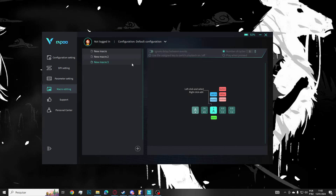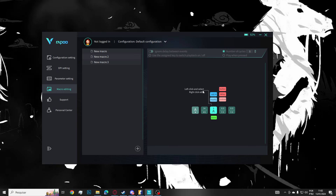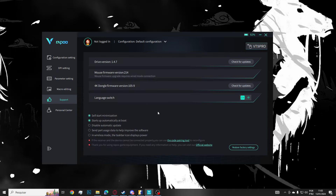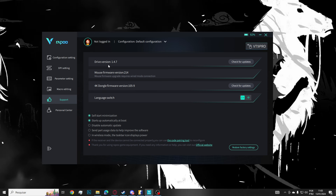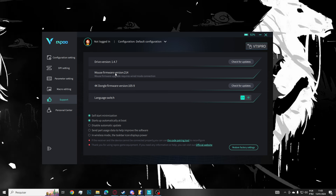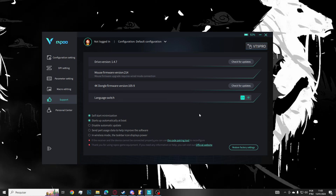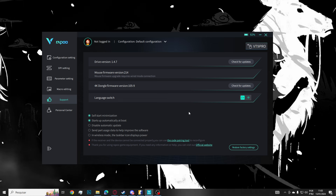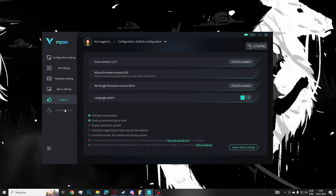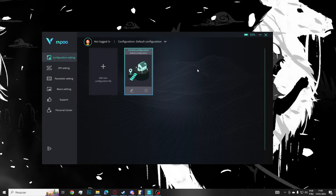Aqui você pode criar macros — tem uma interface bem intuitiva e interessante desse software da Rappu, com acesso a várias opções. Tem a parte de suporte, que mostra a versão do driver, firmware do mouse e firmware do dongle. Bastante coisa, bem intuitivo. Para login, eu nem fiz e acho que não tem necessidade.